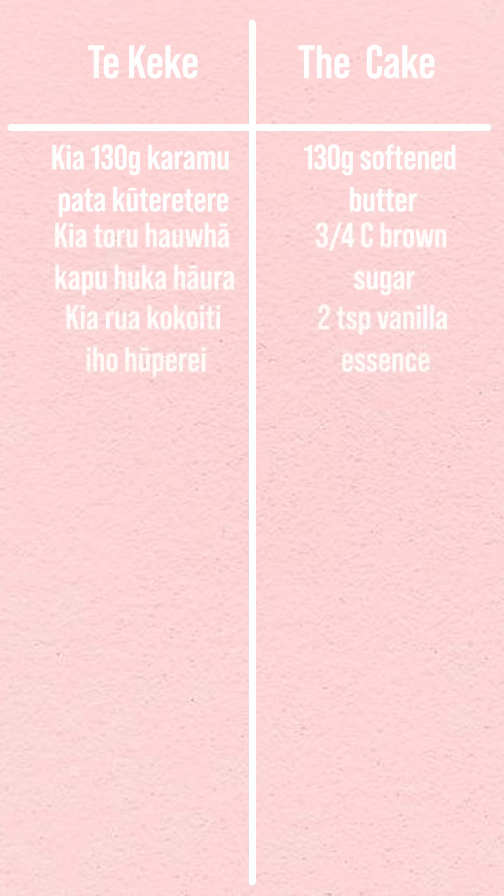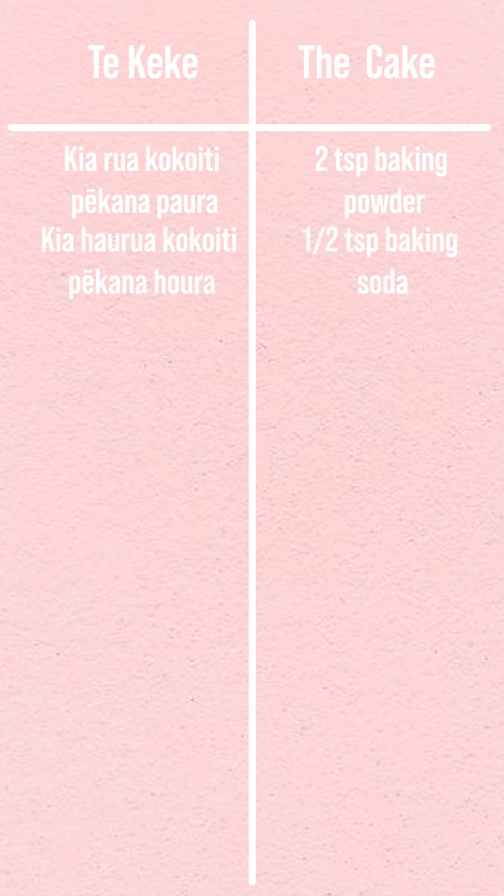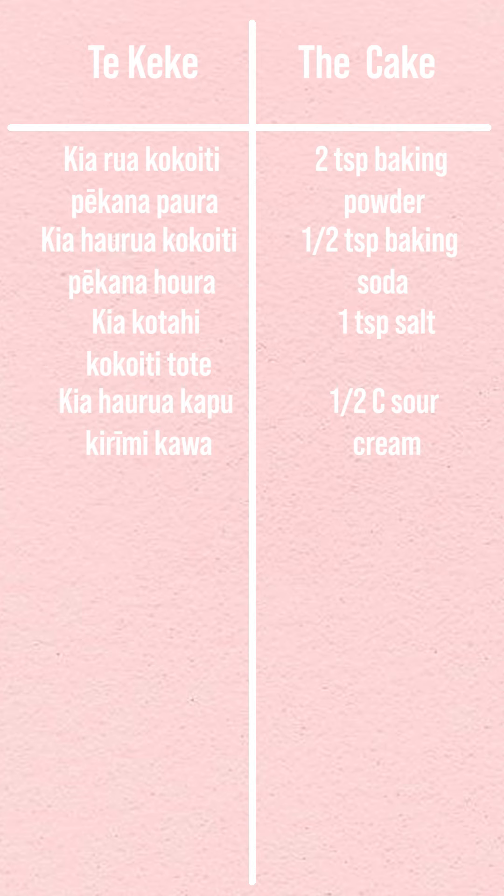3 quarters of a cup of brown sugar, kia rua kokuiti iho huupere — 2 teaspoons of vanilla essence, kia rua heiki — 2 eggs, kia whā panana piro — 4 rotten bananas, kia rua me te hauwha kapu poehuparawa — 2 and a quarter cups of flour, kia rua kokuiti pekana paura — 2 teaspoons of baking powder, kia haurua kokuiti pekana haura — half a teaspoon of baking soda, kia kotahi kokuiti tote — 1 teaspoon of salt, kia haurua kapu krimi kawa — half a cup of sour cream, kia toru hauwha kapu walnutsi — 3 quarters of a cup of walnuts.